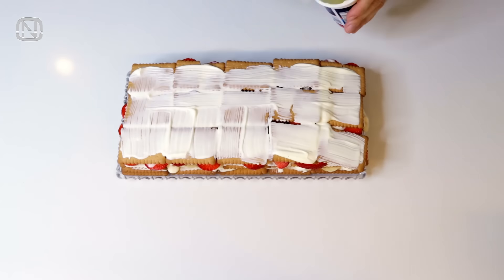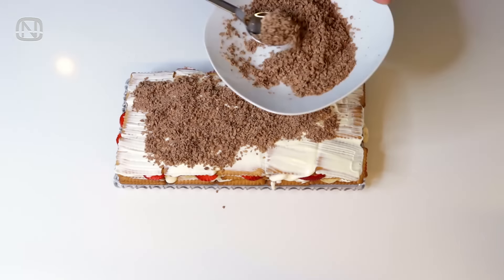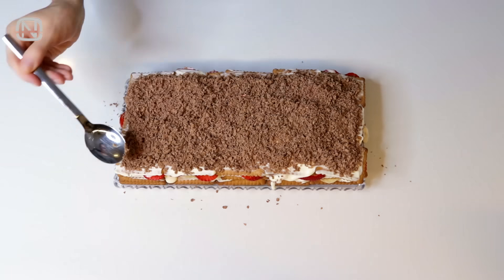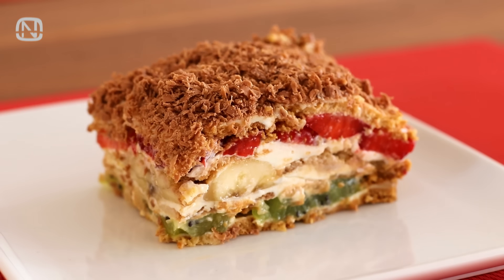Once our three layers are ready, spread the rest of the sour cream on the top and sprinkle with grated chocolate. Cover the cake in foil and put it in the fridge for a few hours. This is the quickest and the most delicious cake I've ever tasted.